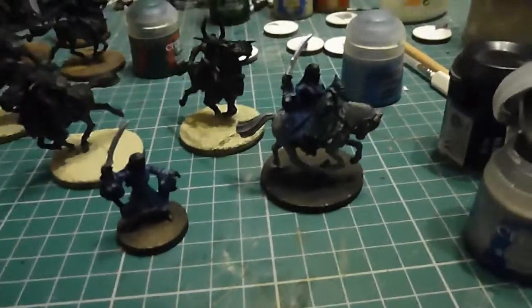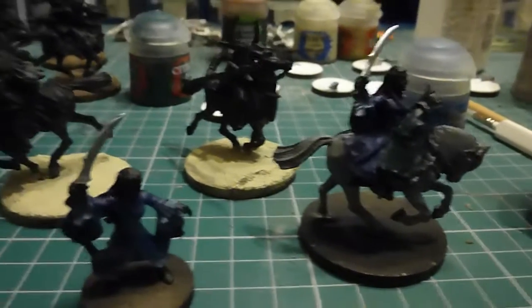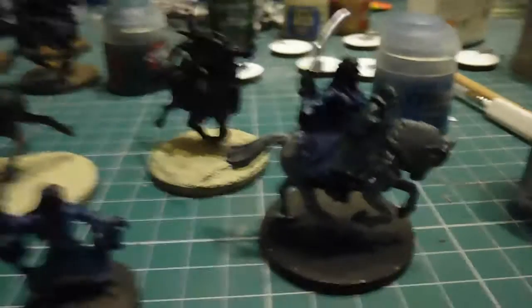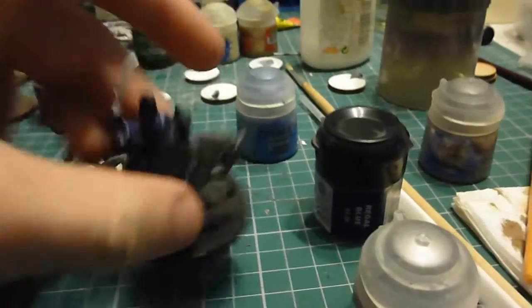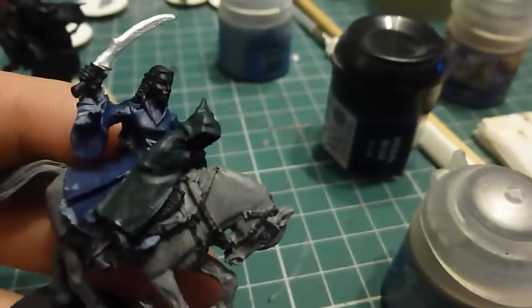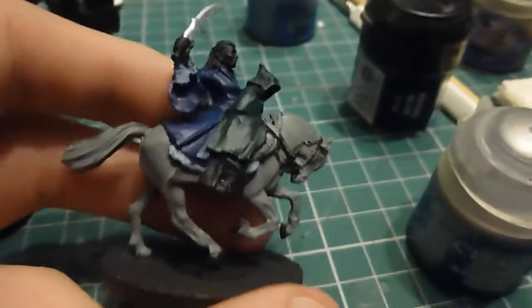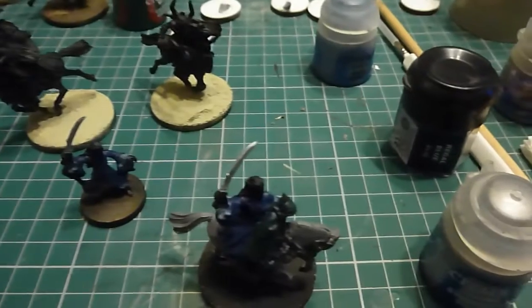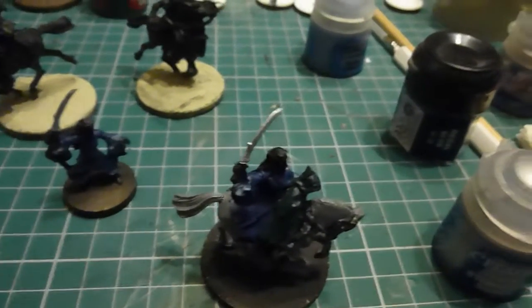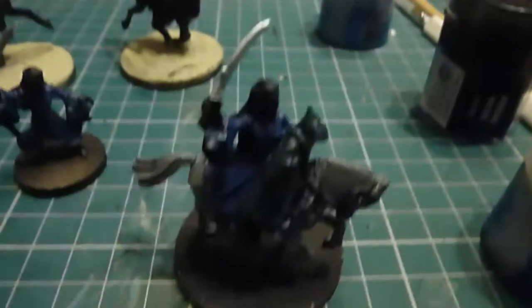These are just base colours so far. The horse won't be grey — I'm going to try and do a white horse, but coming up from a grey is the best way to do it, and it does provide a nice solid background. So far I've just done a simple Dawnstone horse, Caliban Green for Frodo, Regal Blue — which is the old one — for the blues, Rust Grey for Arwen's underdress, which would probably be like an Ulthuan Grey. And just a stomp of silver because I want her sword to be nice and bright and really interact with everything.